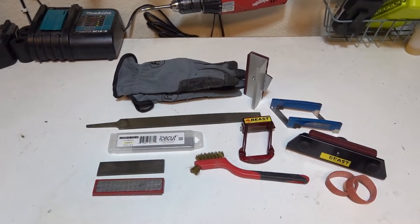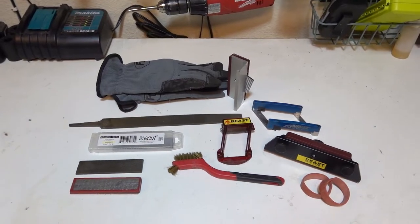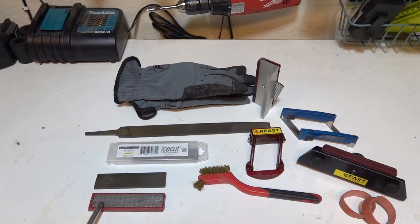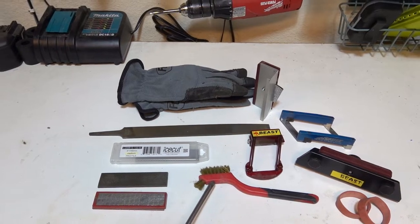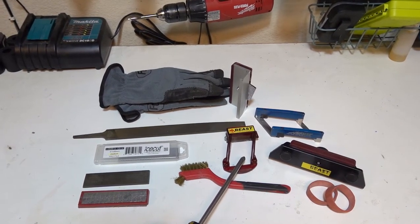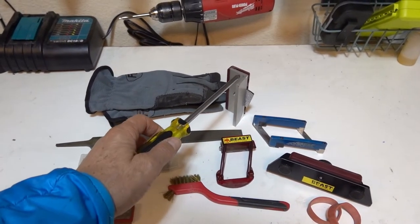Here are all the tools we will be using to tune up a pair of skis: gloves, so you don't slice your fingers on the sharp edges. We will have different types of files — long and short, coarse and fine — a diamond stone to smooth the edges, a wire brush to clean the files, the Beast base edge tool with a one-degree bevel, and the SVST one-degree base bevel tool as well as an alternative.